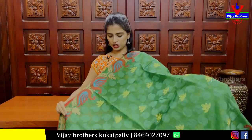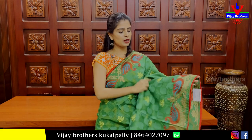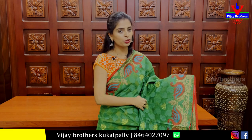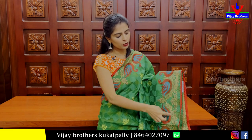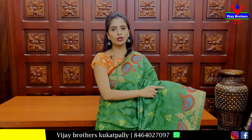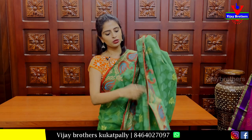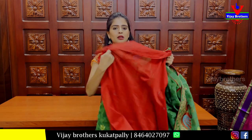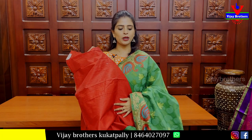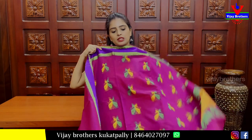Next, we have a green and red combination sari. Pine viper border with weaving design. Price: 985 rupees.